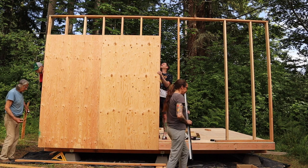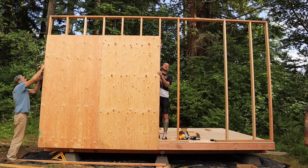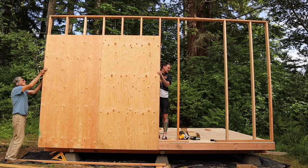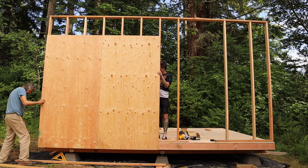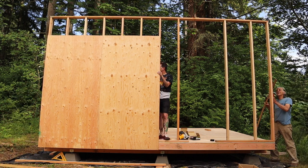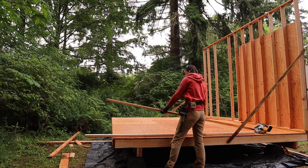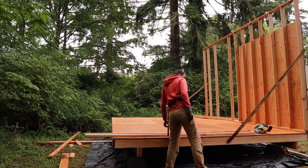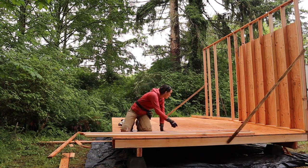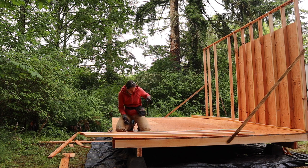To hold the wall up you have to use a couple of braces to stop it from falling down. Secure them to the wall and then to the base. You can use the level at this point to make sure it's going to be secure, and it's a good idea to put some nails in the bottom too. It always feels really good to get that first wall up. Building the others is pretty much the same thing — lots of measuring, lots of cutting, lots of nailing.